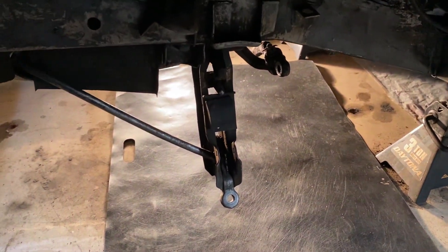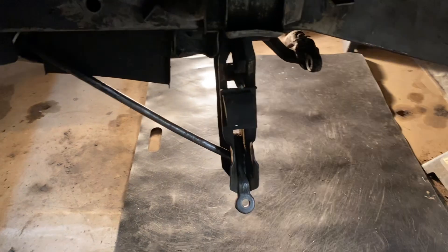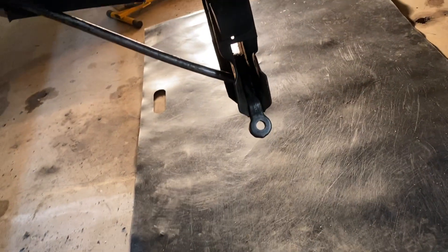Bear with me, boys and girls — I've been dealing with a bad back and lower hip area all week long, so I'm moving a little slow. Let's get up here in the bright lights and see what we can see.